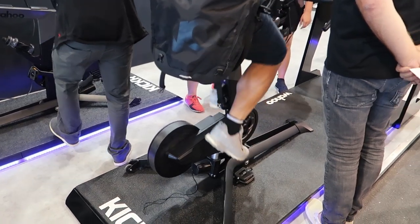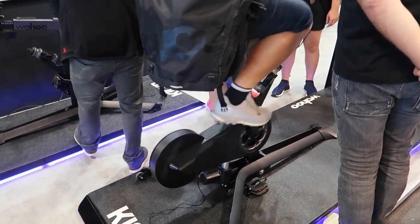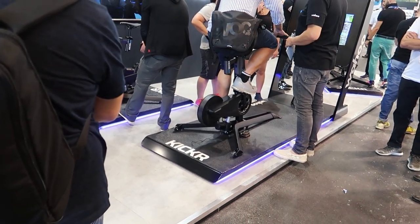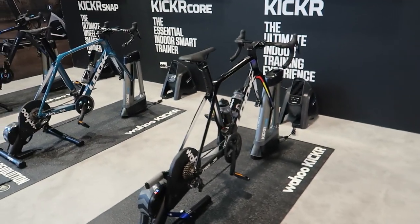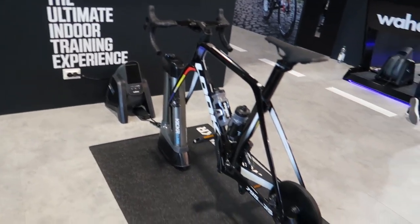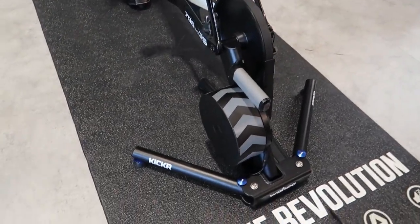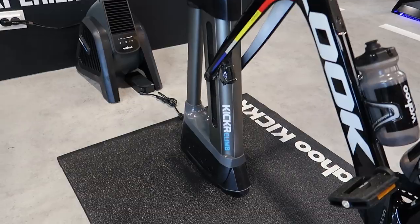This thing looks really cool. I'd love to upgrade and get rid of my spin bike for this. But I think this is going to be about ten times the price of my spin bike setup. While we're here, we might as well check out some of the other things they have on display. We've got the traditional Wahoo Kicker connected with a Kicker Climb, and the head fan here.